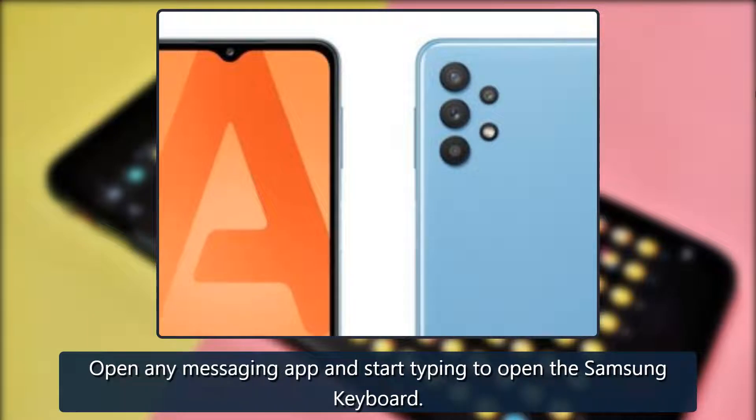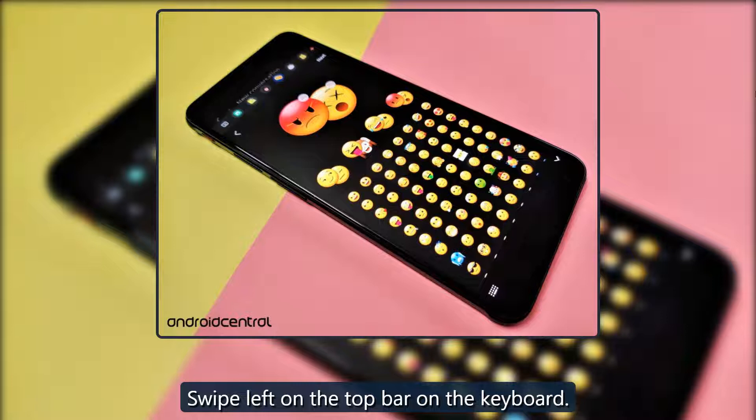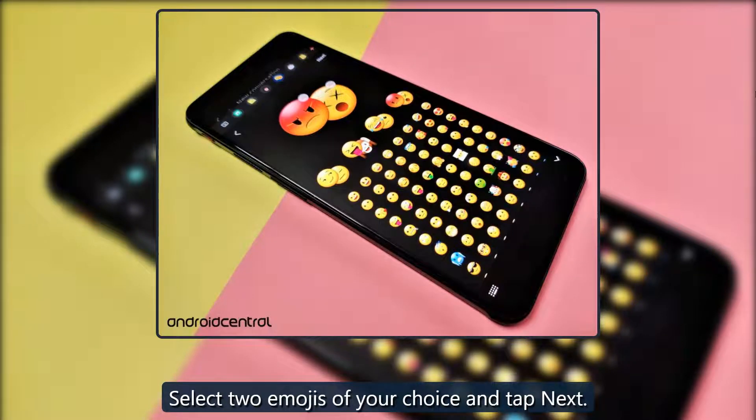Open any messaging app and start typing to open the Samsung keyboard. Swipe left on the top bar on the keyboard. Tap on the Emoji Pair icon. Select two emojis of your choice and tap Next. Choose the animation style of your choice.